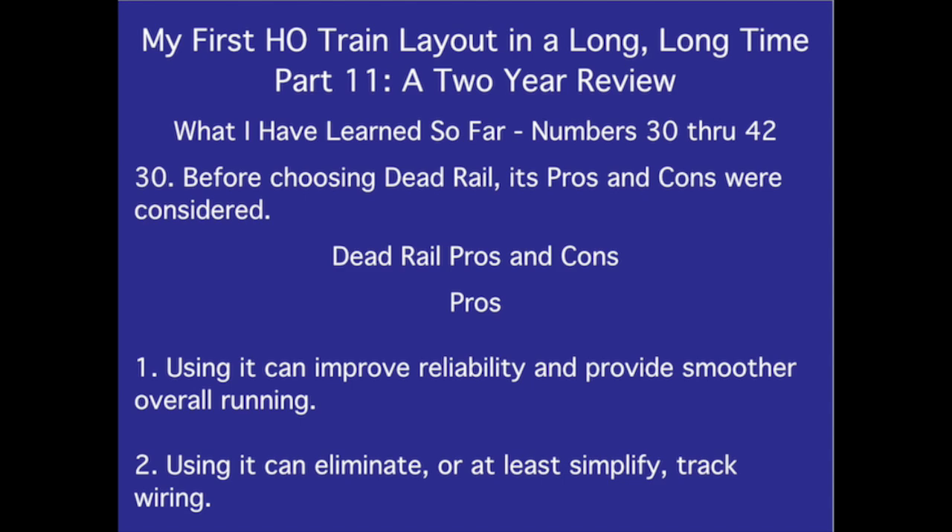My first HO train layout in a long, long time — Part 11, a two-year review. What I've learned so far, numbers 30 through 42.